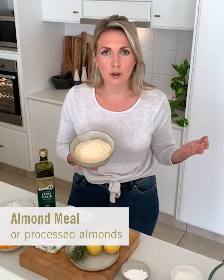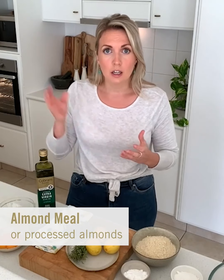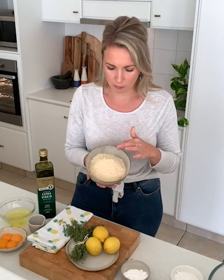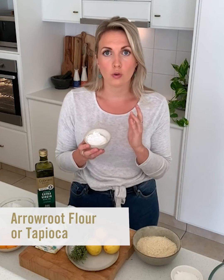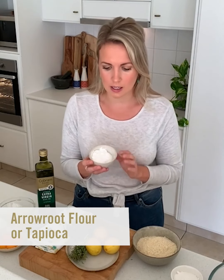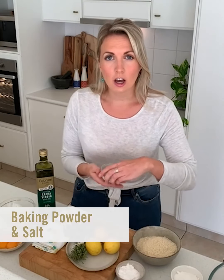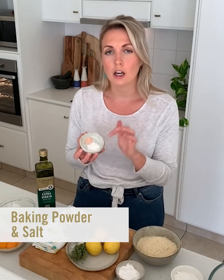I'm using almond meal, which is super common in gluten-free cooking. If you only have whole almonds in the cupboard, whack them in a food processor and give them a whiz — they will turn into almond flour. I've got some arrowroot flour here; you might have some at home, or tapioca which is pretty much the same thing. Otherwise you probably have some cornflour and that'll do the trick as well. This is just adding some starch to give the cake lightness. I've also got a teaspoon of baking powder, or you can use bicarb, and some salt.